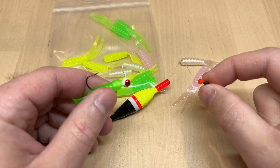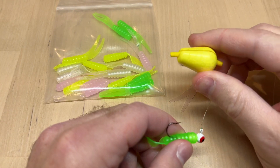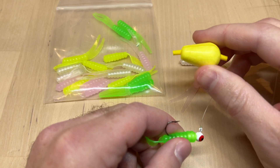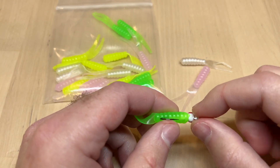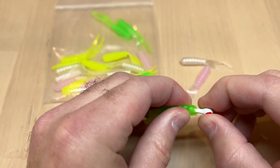With a slip float, you can suspend this bait over brush piles and get it down to where the fish are. If you're fishing shallow water, you could also just use a little split-style foam float for around three feet of water, but the slip float is by far the most common and most effective way to fish it.